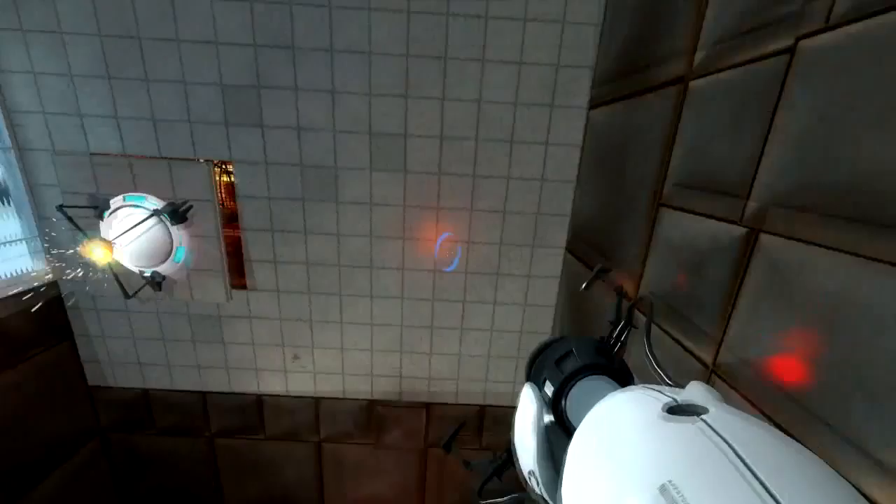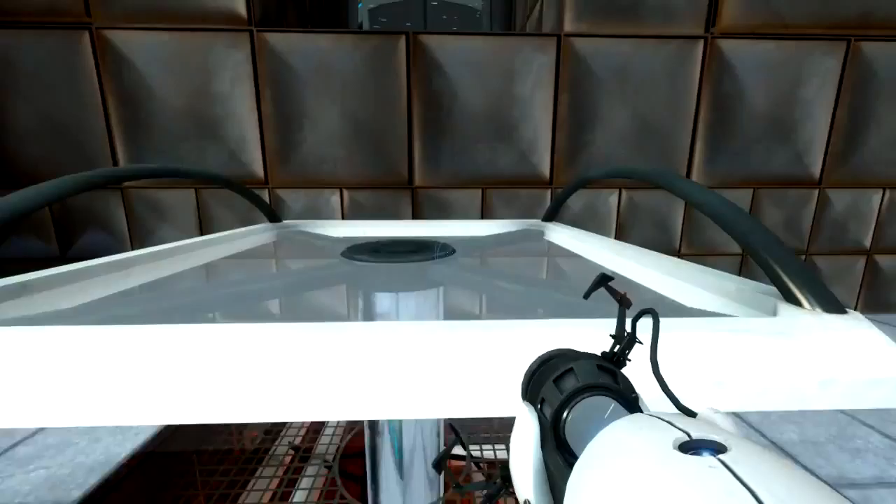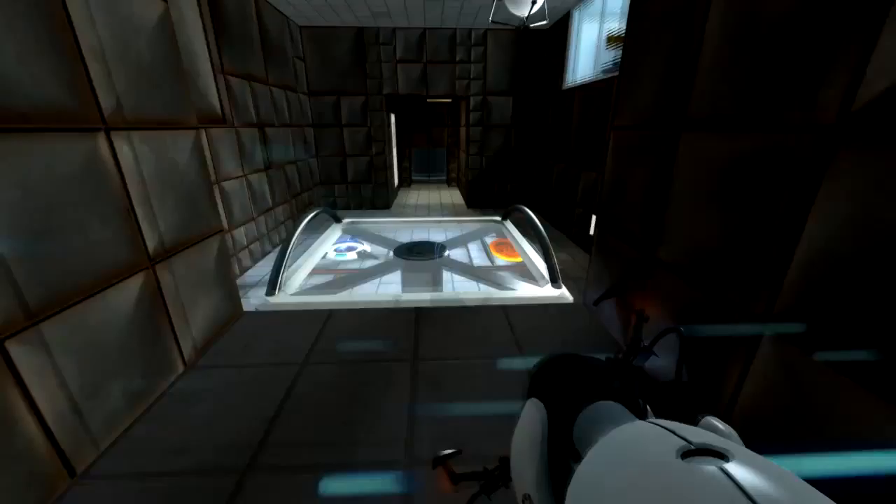While safety is one of many Enrichment Center goals, the Aperture Science high-energy pellet seen to the left of the chamber can and has... Unbelievable. You, subject name here, must be the pride of subject home town here.